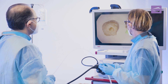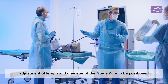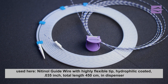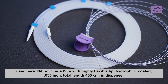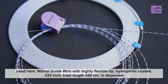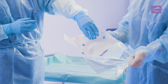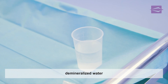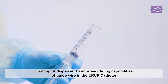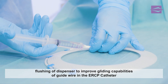For the upcoming probing of the bile duct, the assistant is handed a guide wire, for which the length, diameter and sterility expiry date are checked on the label. For this demonstration, a nitinol guide wire with a diameter of 0.035 inch and a total length of 450 cm, including a flexible hydrophilic tip, is being used, which is stored in a dispenser. After removing the dispenser equipped with guide wire from the sterile packaging, the assistant rinses it with demineralized water to significantly improve the gliding properties of the guide wire in an ERCP catheter.